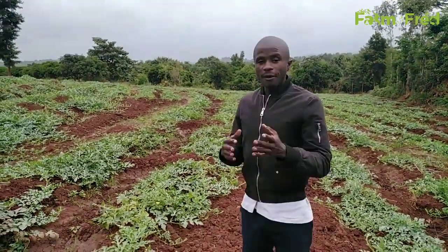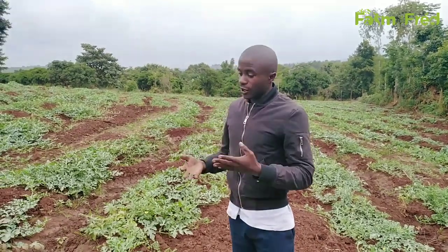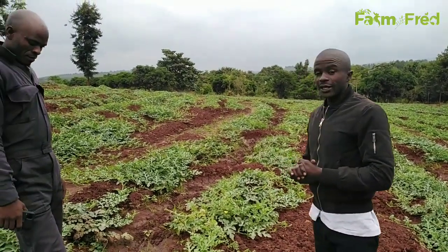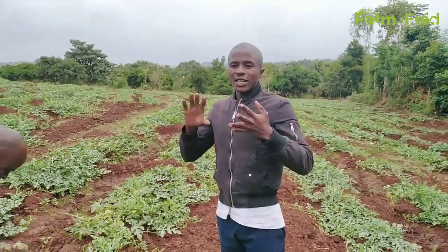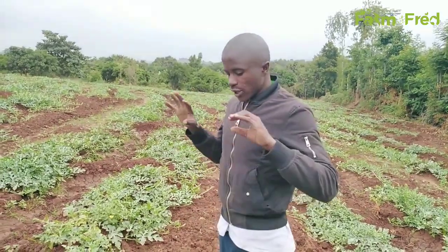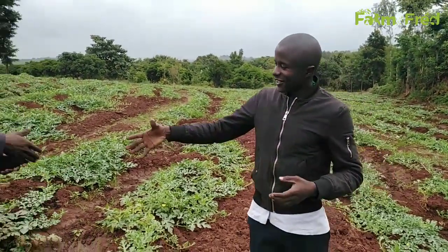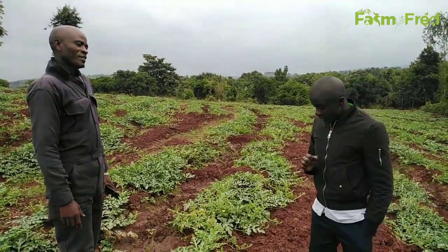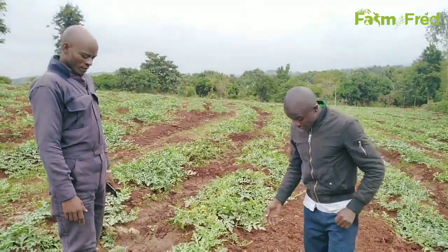Farmer Tony is among my farmers that I'm working with. I would like to take him through all the processes and everything that is supposed to be done in this watermelon at this stage — what to look at, the fertilizers supposed to be used, and some chemicals that are supposed to be used, because these are a very critical stage in watermelon farming. I visited you to see the progress of the crop, and as I can see, the crop is progressing well.